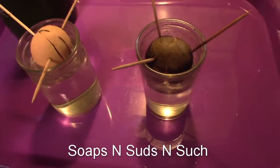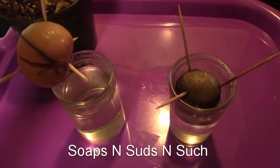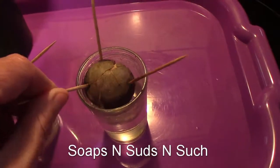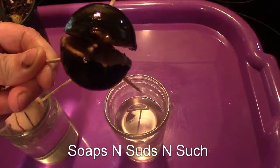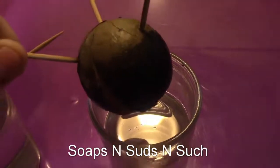I stuck these in here and look — we got a root! Awesome. Now I've got quite a few stuck over there in cups, but these two here actually have roots. You can see that one's got a root.